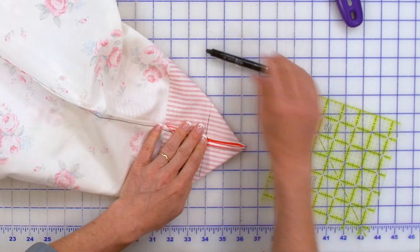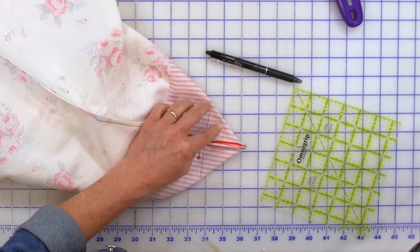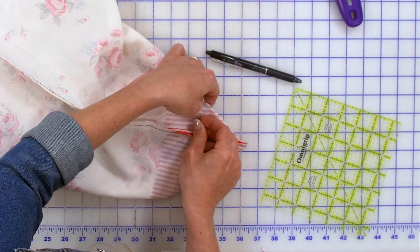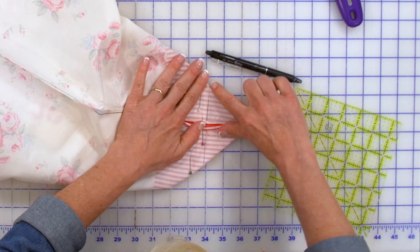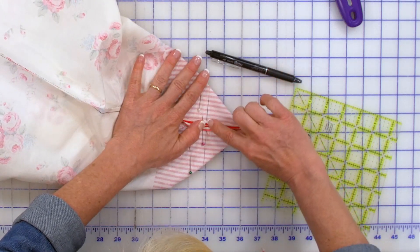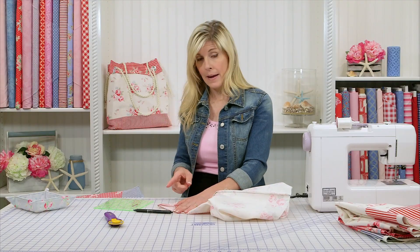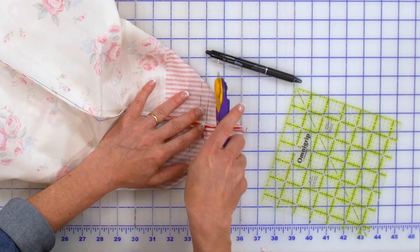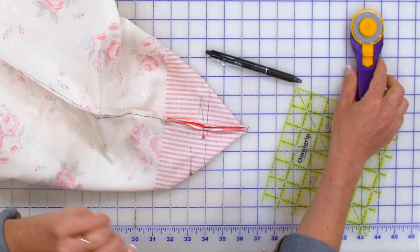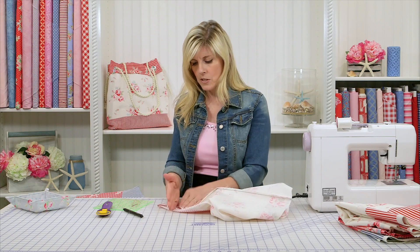I like to go ahead and pin whenever I'm going to box a corner because I don't want that to shift on me while I take it to the sewing machine. So I'm just going to put a couple pins in here. I'm going to take this to the sewing machine and run a straight stitch all the way from here to here, then repeat that on the other side of the bag. When I come back, these corners will be boxed. Once you box them, you go ahead and trim. Let's do that step together — I don't want to get too far ahead of you if you've never boxed a corner.